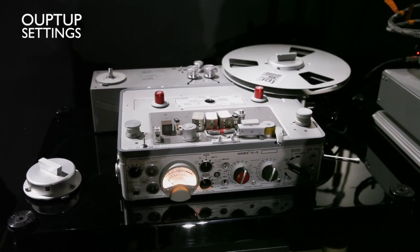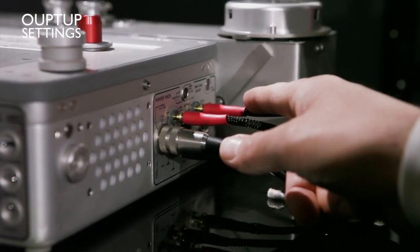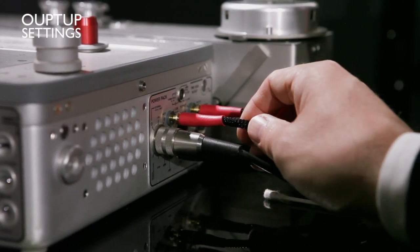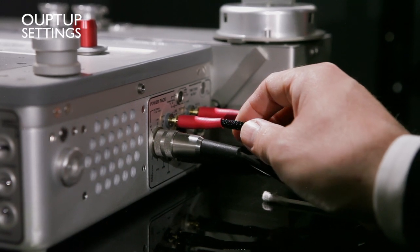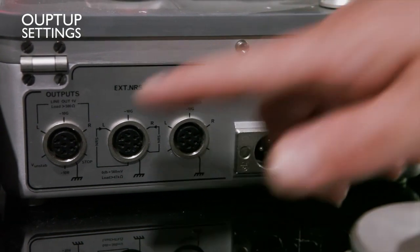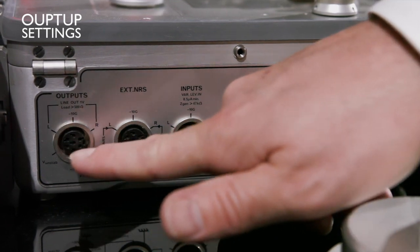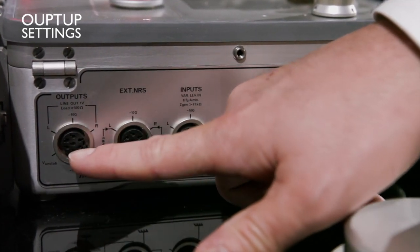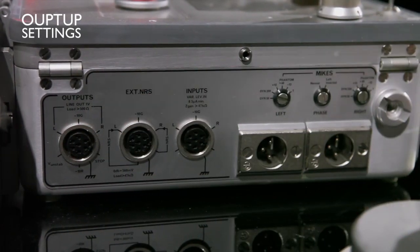Now I will explain how to plug the 4S into an audio system. You can go out with banana plugs here from the 4S — I prefer that way because you can use bigger cables, and Nagra makes custom cables that will give you the most out of the 4S. The other output is there with a special cable ordered from Nagra. Those connectors are good quality, but it's very difficult to build a well-shielded cable using that connector.